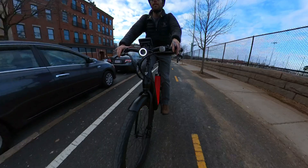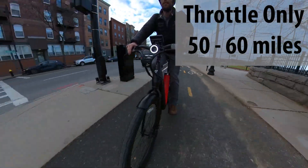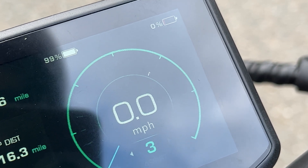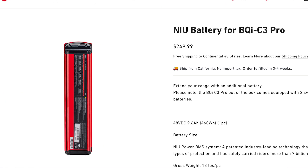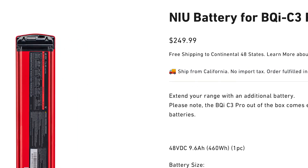While that's more of an economical range, even using throttle only you can still achieve between 50 to 60 miles. You can ride the bike with only one battery installed, so you can have one charging while you're out riding. You can also buy extra batteries for $250 each if you want a third or fourth battery.